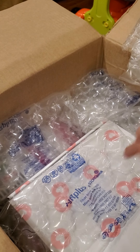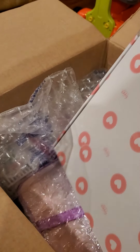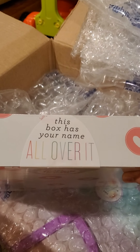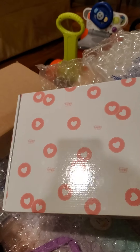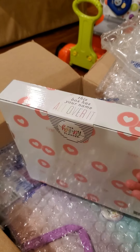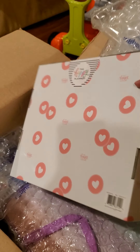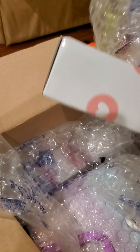Oh my goodness. I know what this is — this box has your name all over it. This must be the personalized planner slash notebook and sticker book. Can't wait to open that.